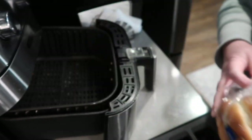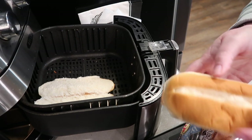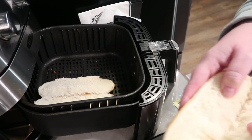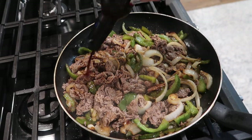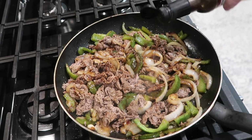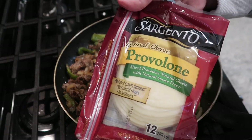Into my air fryer I put two deli rolls — I opened them up and laid them inside without butter. There's going to be so much flavor from these sandwiches that they won't miss the butter. The air fryer toasted them up perfectly; it might have only taken a minute or two.